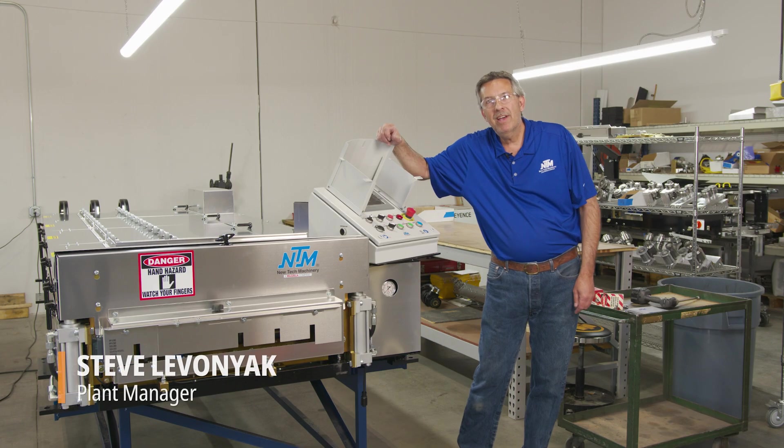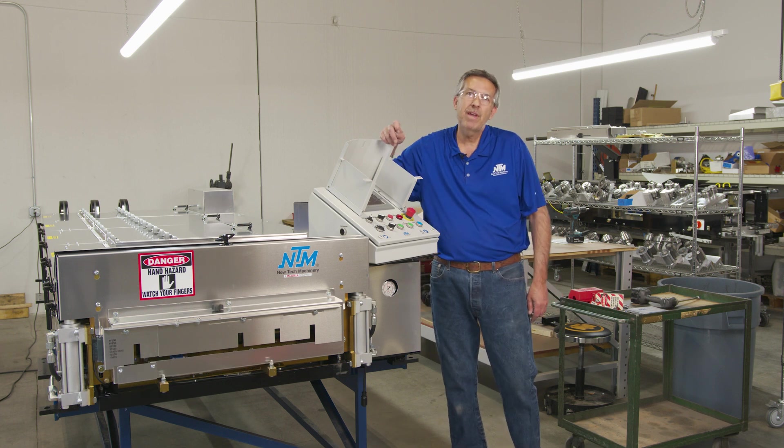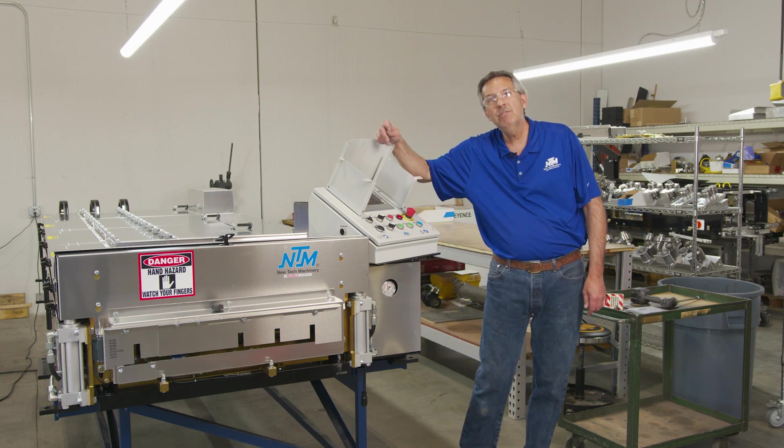Welcome, I'm Steve Lavoniak over here at New Tech Machinery. Today we're going to be demonstrating how to do a changeover on the brand new Board and Batten, the BBQ 750.